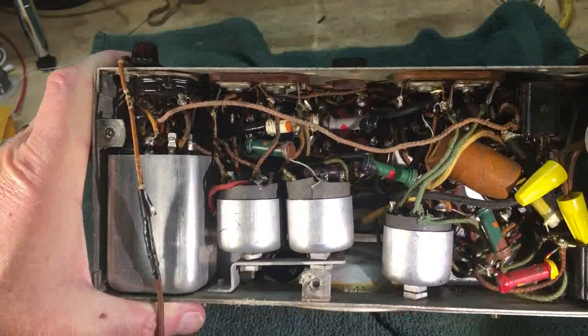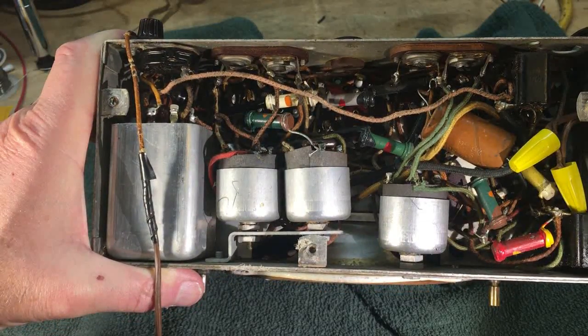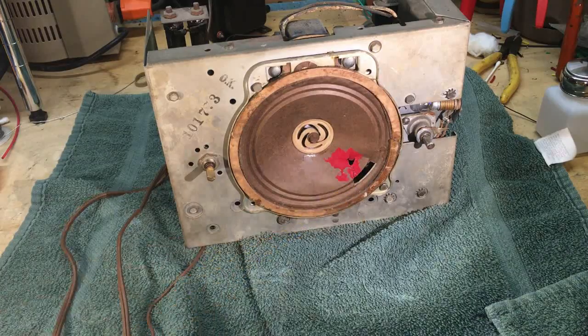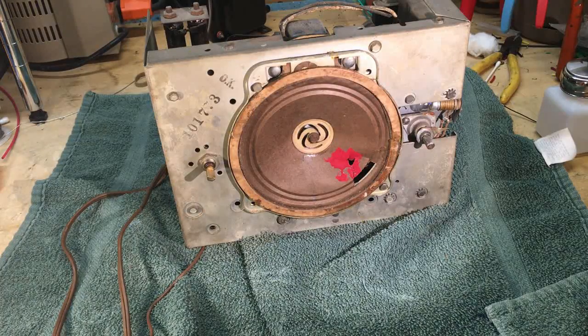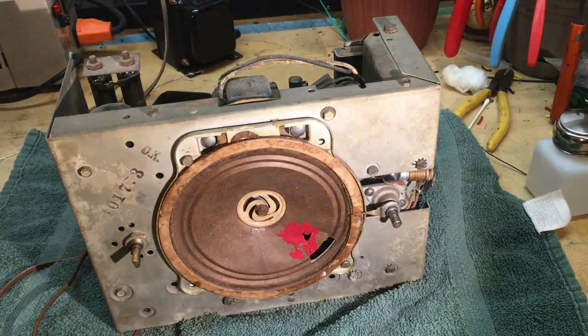Should we fire it up? I can hear some of you screaming no, and others saying go for it. Oh — I failed to mention, look at this speaker. There's some of that red nail polish someone used on it in the past. Not sure if we can repair it, but we'll see as we tear into this. Alright, let's go for it — let's turn this on. I bought it as working, and I want to see if it actually works.